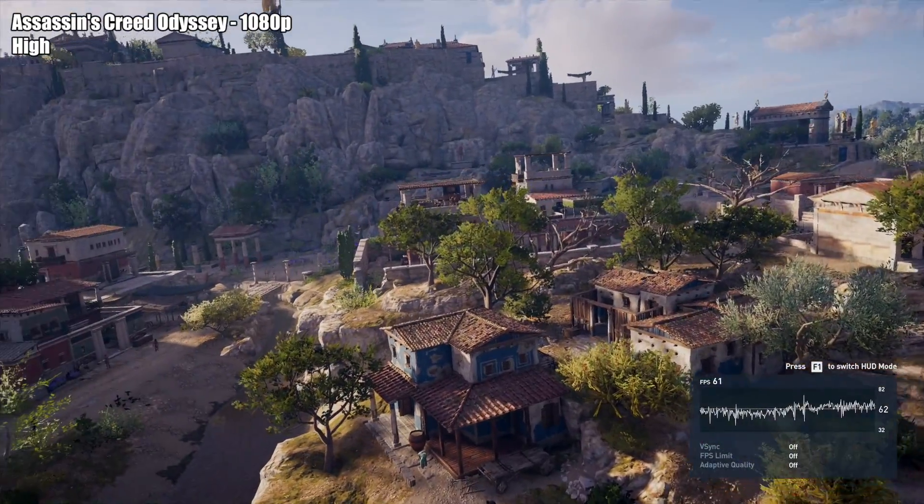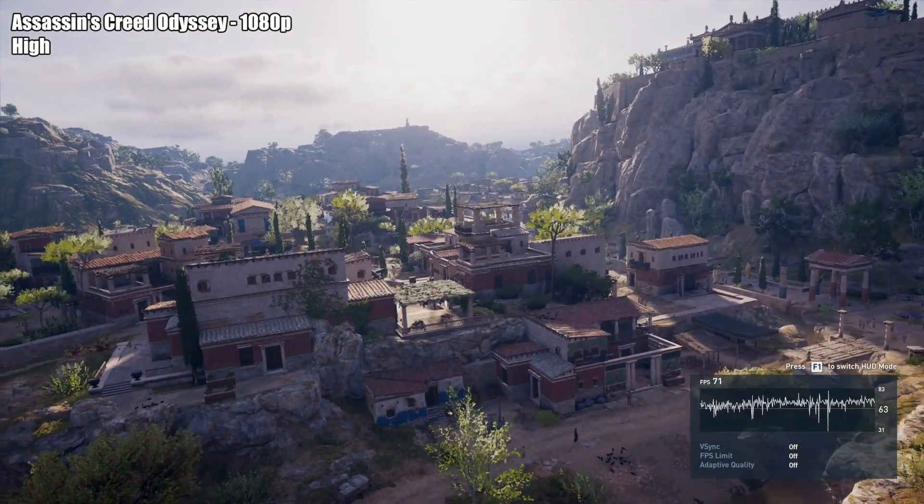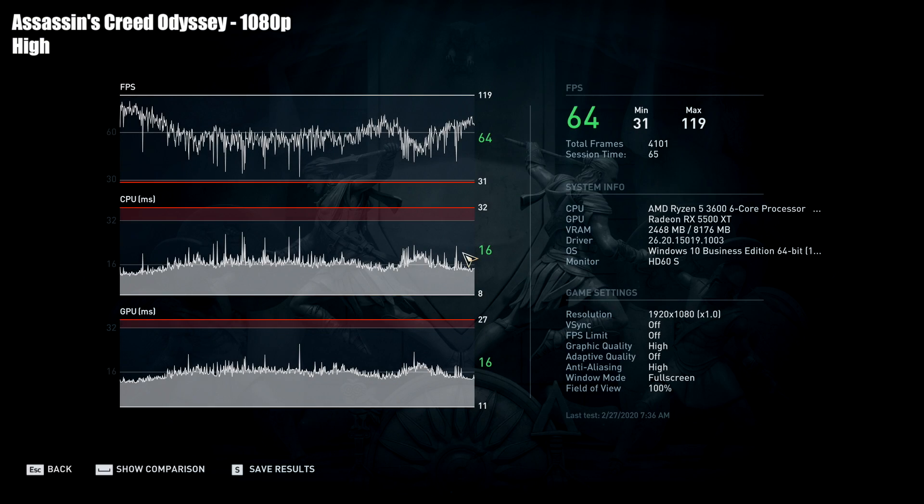Assassin's Creed Odyssey has always been one of those harder-to-run games. At 1080p on the high preset we got an average of 64 FPS, a minimum of 31, and a maximum of 119. I also tested this on ultra high and only got an average of around 47, so it's not the greatest — I would recommend going with high or medium settings for a game like this.